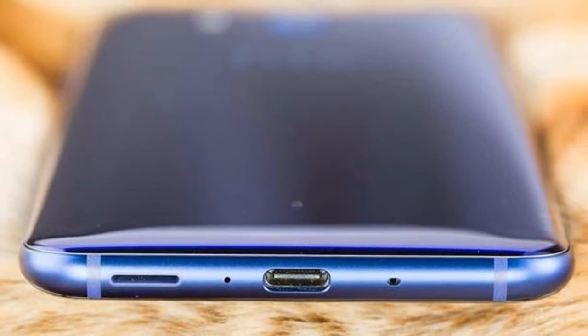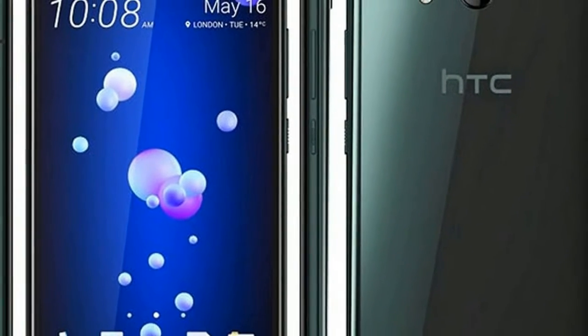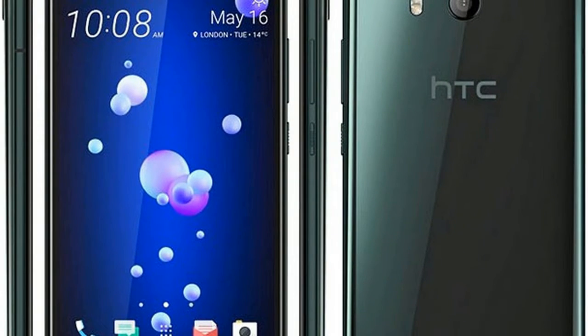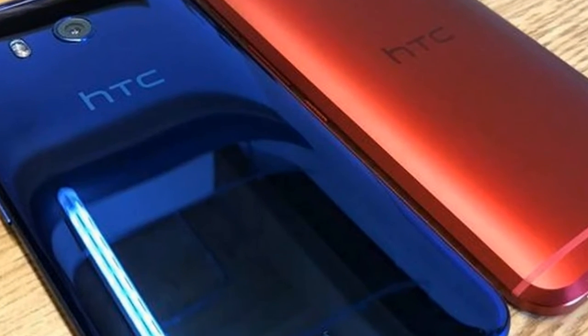HTC's U11 is one of our favorite phones of the year, owing to its fine balance of performance, battery life, design, and camera capabilities. The one truly unique thing that HTC added to it, though — the Edge Sense function that lets you do things with the phone by squeezing its sides — has never risen to be anything more than a gimmicky way to activate the camera.